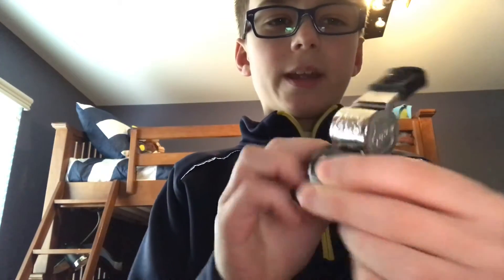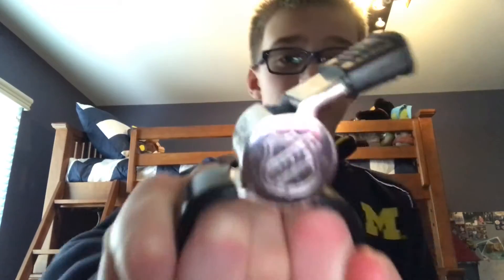You put it on your fingertips like this, and this is what it sounds like. So it sounds like this. It is a pretty awesome whistle. The NHL hockey referees do use this.